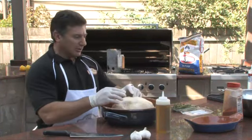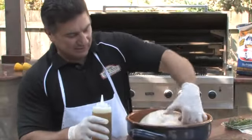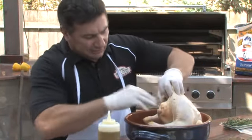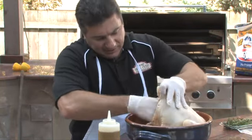The way I choose to prep my bird is to start with a little olive oil inside the cavity. I basically just pick it up and squirt it in there, and I'm going to rub it around, give it a nice coating all inside the cavity.